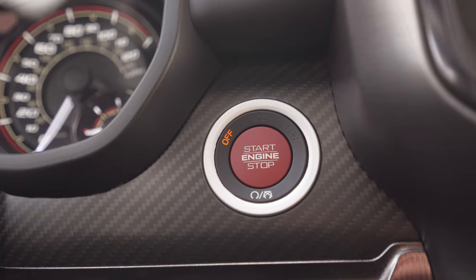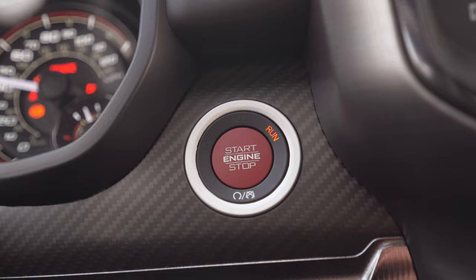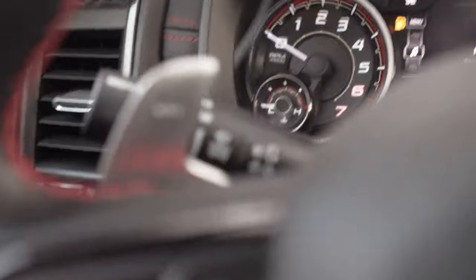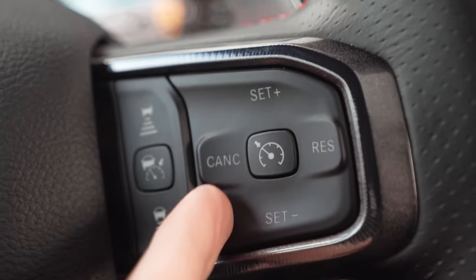To access your vehicle settings, just put the vehicle to run. You don't need the ignition on, so don't have your foot on the brake. Once it's in run, you can go to your Taser menu by holding down your left arrow and your cruise cancel button.